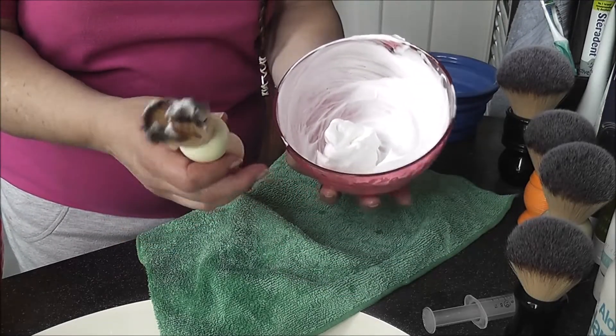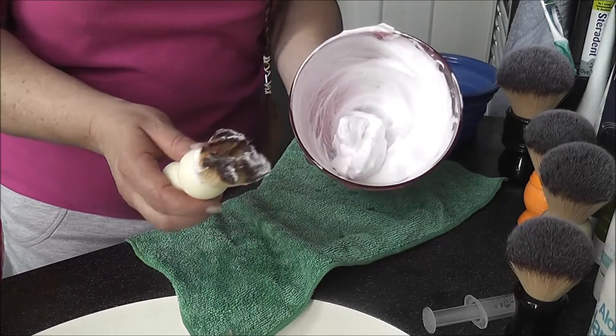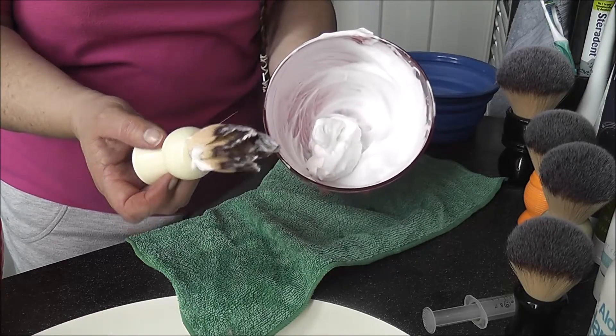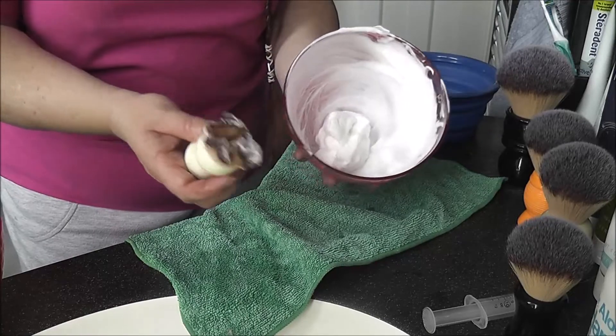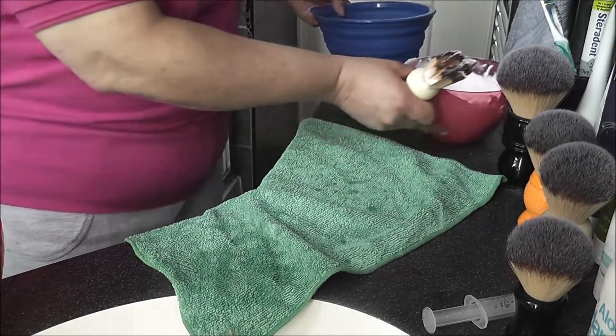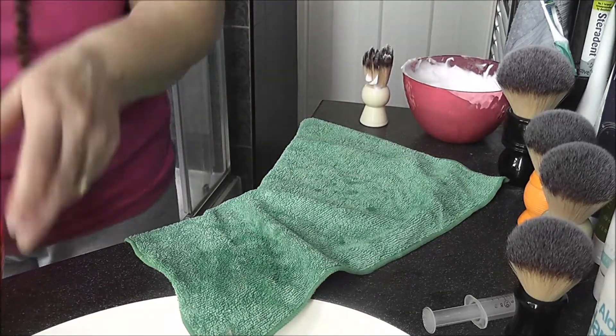It feels on the skin so good. Whether you like a super soft brush or whether you like more of the tux end of a knot, this is sort of somewhere in the middle. So that's the little Keyhole — put this bowl to the side.